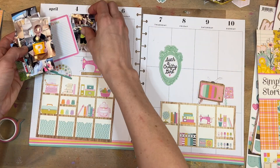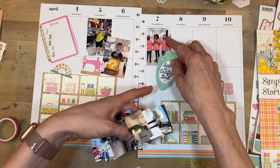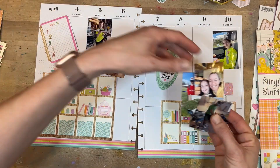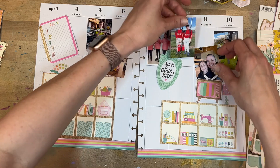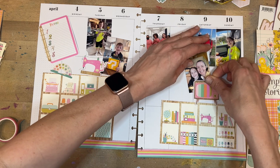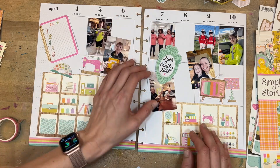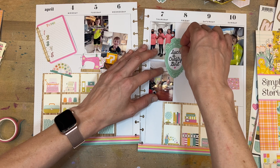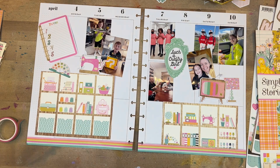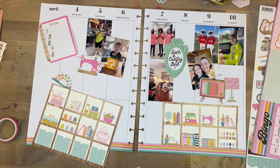It turned out that I printed out a lot more pictures than I had room for, so I decided to just pick a few that kind of captured the highlights of the week. My boys have been saving up their allowance for some large Lego sets and had finally reached their goal and worked really hard to build them. It was opening day for Little League baseball, so we have pictures of that, my girl at school doing a big project with classmates, hanging out with neighbors, and lunch with my daughter.